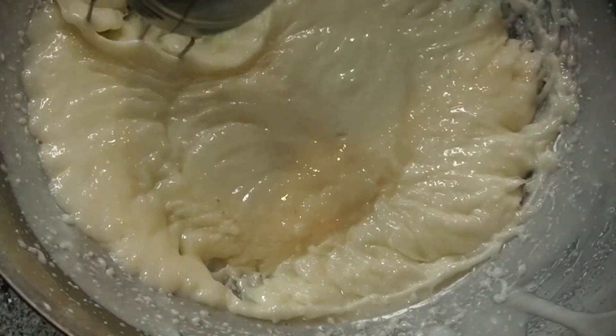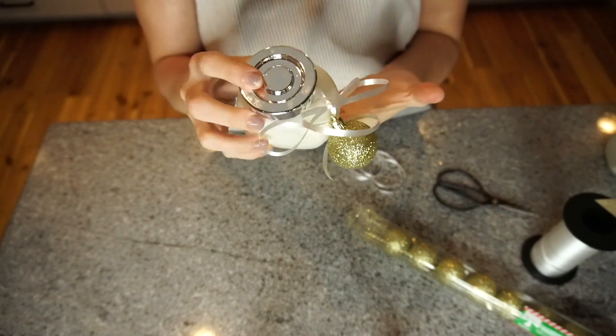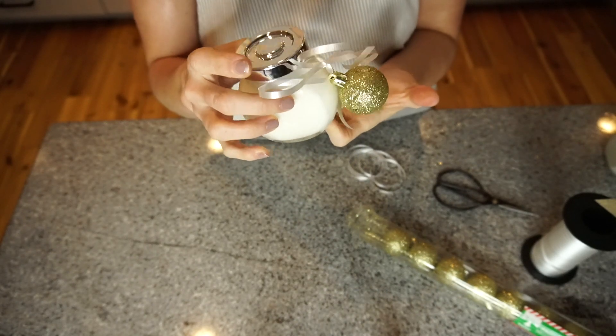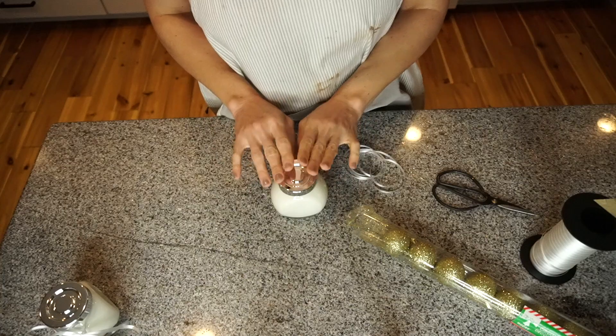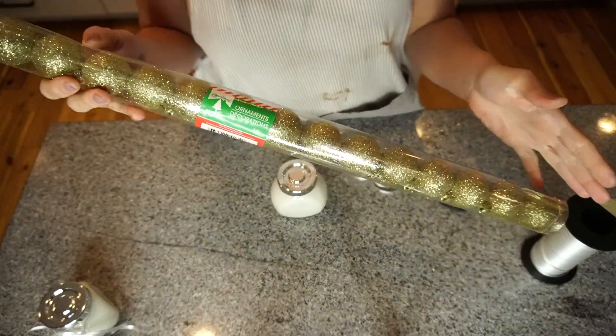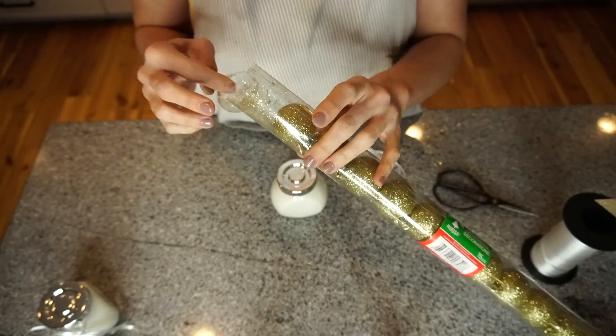Now you can just place it into your jars, or like I said, a lotion pump jar, because this is more of like a liquid lotion. I do make whipped body butters as well, so let me know in the comment section below if you would like me to do a video on my homemade whipped body butter, because that is very decadent.